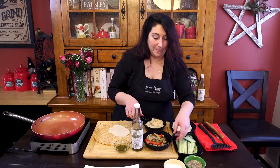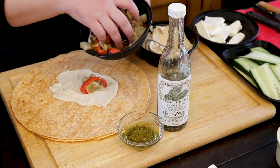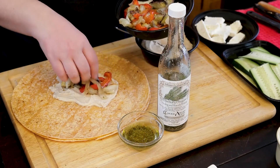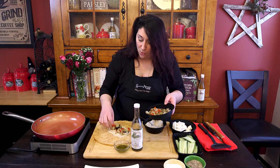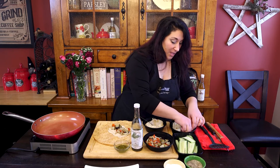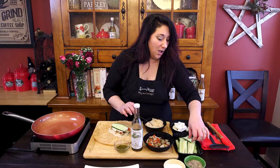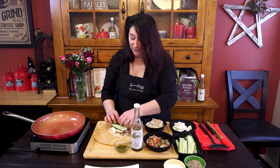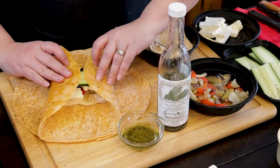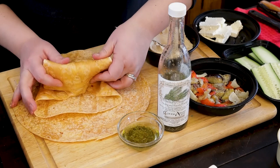Spreading that around evenly, and now I'm going to put some of these delicious roasted veggies. Hot or cold, this is really really good. You don't want to overstuff your wrap — just enough that you can put a little of everything in there. I've got some feta and then some slices of cucumber, because you've got to have a little crunch.